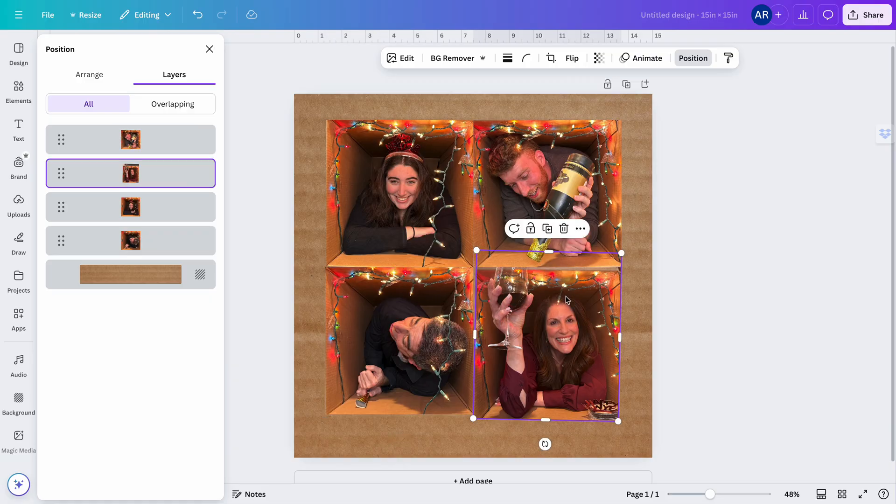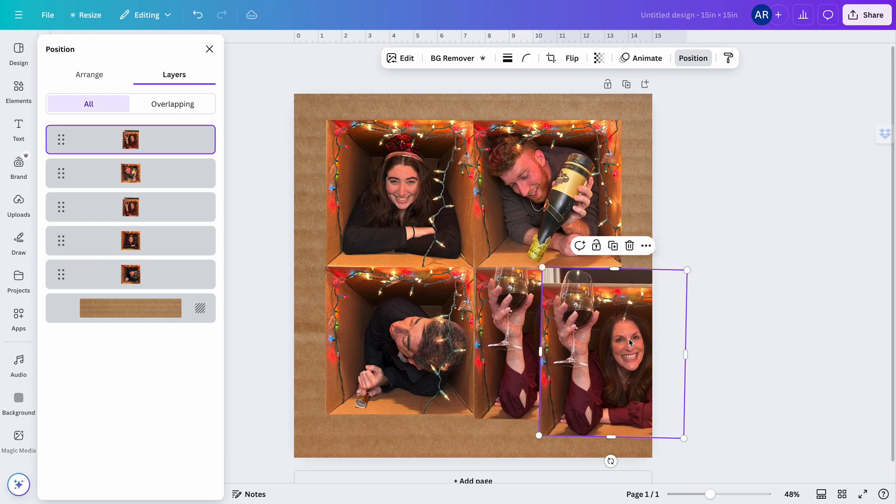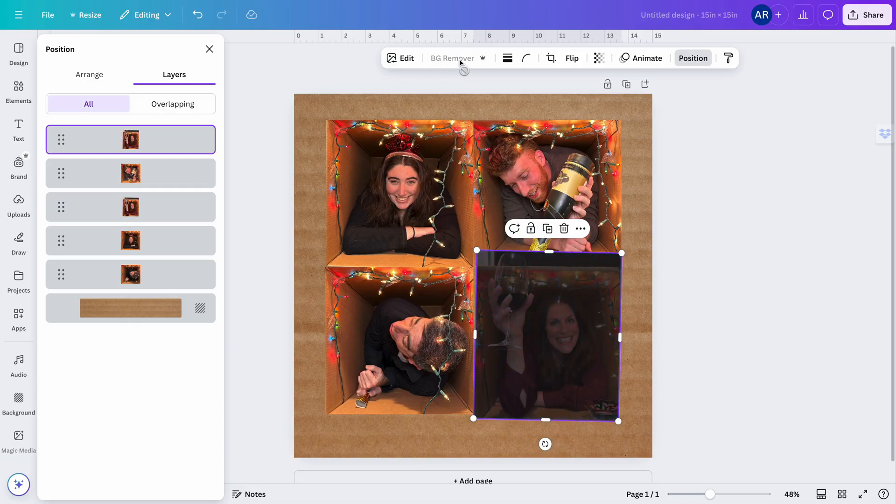Going back to the photo — the one with the lady holding the wine glass — I'm going to click Duplicate. Now I've duplicated the photo; you can see it's on the very top of my layers panel, which is where I want it. Then I'm going to go to Background Remover. Disclaimer: this feature is only available if you have Canva Pro. If you don't have Canva Pro, there are free background-remover websites — just Google 'remove background' — where you can remove the background before bringing the photo into Canva.